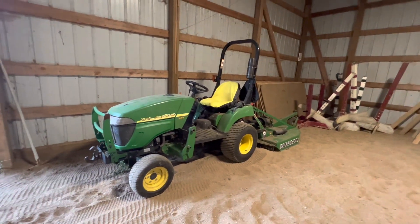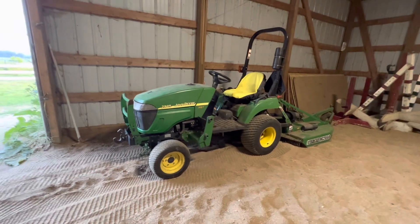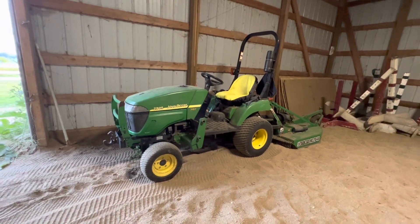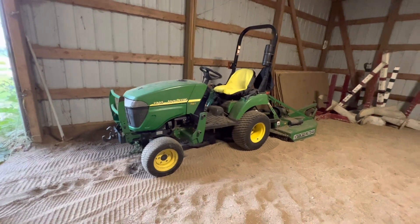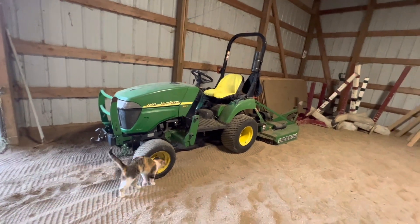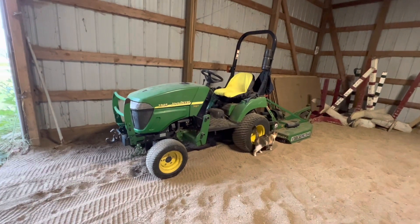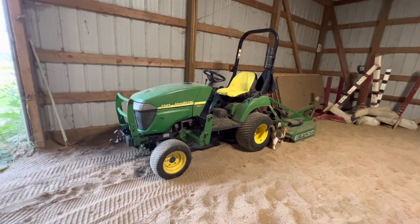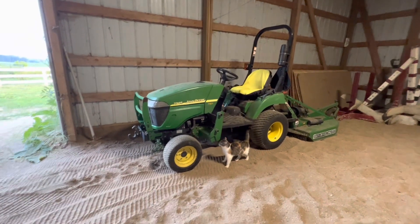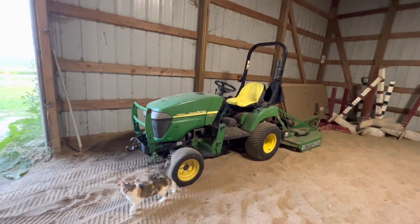The ROPS is a folding unit, which is nice because I have a shed I'd love to be able to put this in — but I can't right now. My main conundrum is that loaders are not cheap. I have the opportunity to probably double my money on this tractor — probably get about $6,500 out of it as it sits — and replace it with a 1025R for roughly $10,000 to $15,000 depending on condition, hours, and what attachments are included.